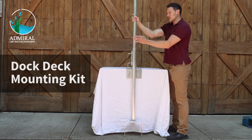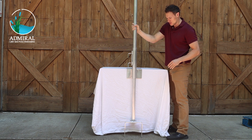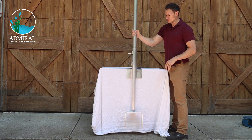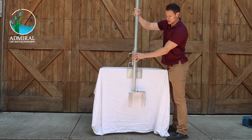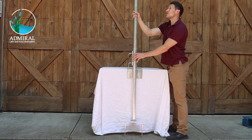Here is the dock deck mount for the ice out. This will turn your de-icer into a mounted de-icer so that you can move it right from the comfort of your dock. You can see with the movement your de-icer would attach right on the end here, and you would be able to turn it a full 360 degrees. It also moves vertically up to six feet.